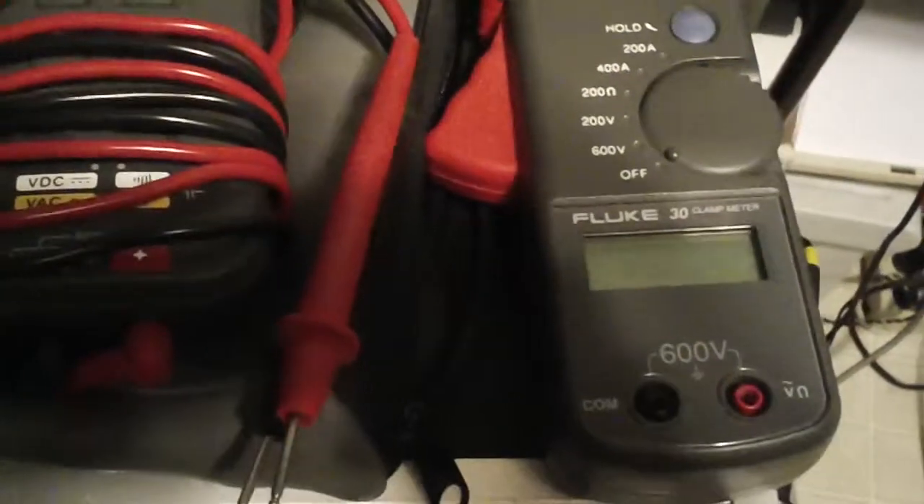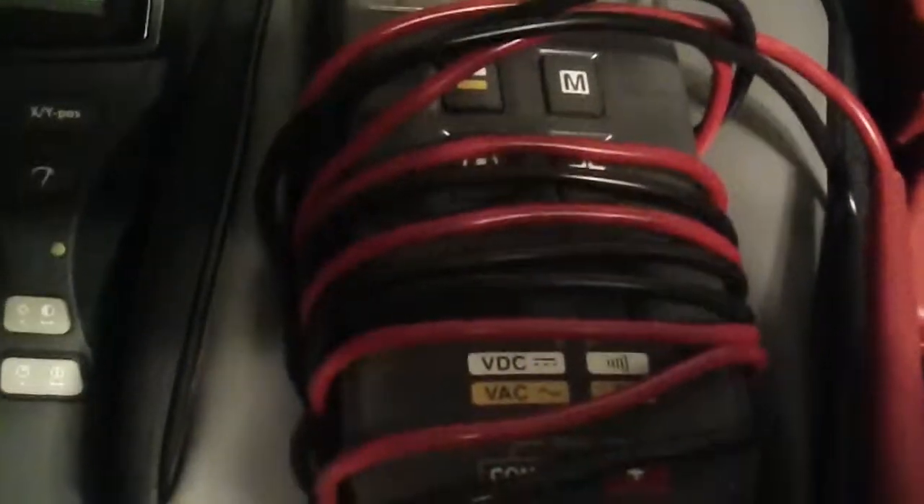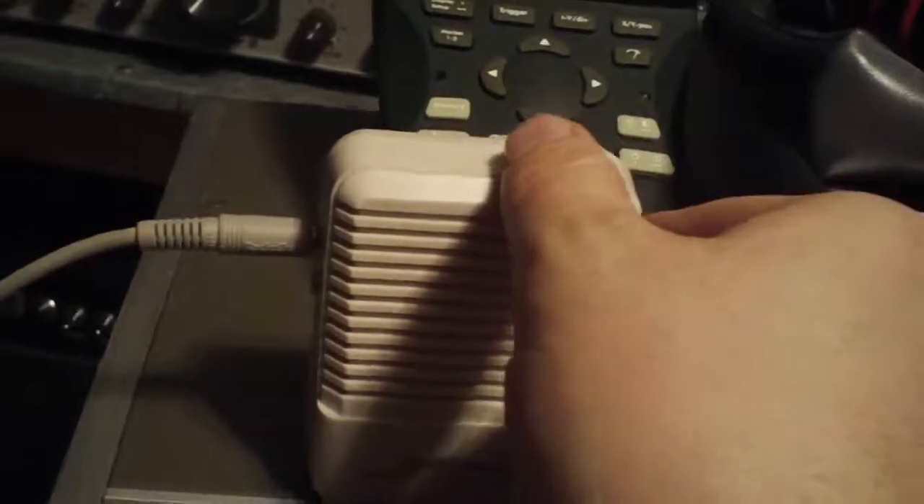A couple other tools up here — you have the clamp meter and a pretty basic DMM, which I may or may not get to. But what I wanted to show you with this video is what it sounds like when you sweep through audio frequencies with a siggen. So let's go ahead and turn this up.